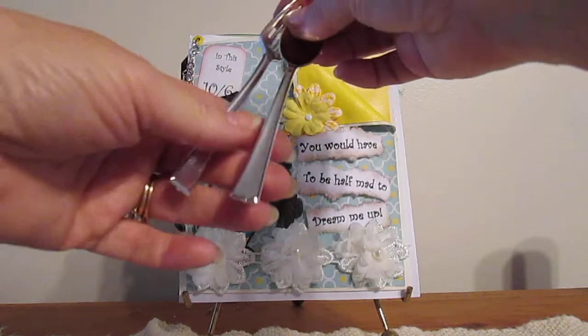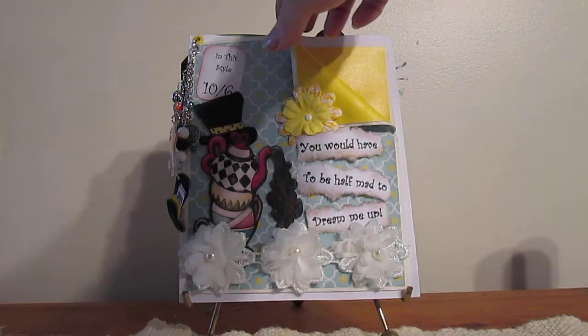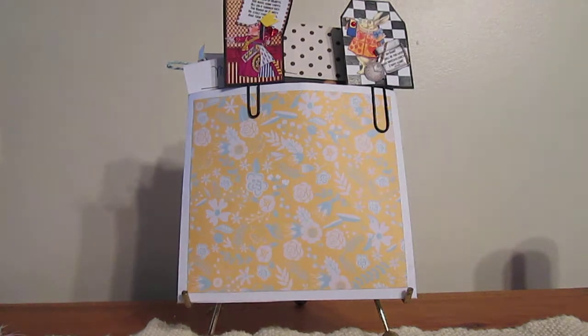And then just added a couple of little spoons and forks for the tea party they'll all be going to later. The back, as this is a double stuffed envelope, is filled with things that I created.